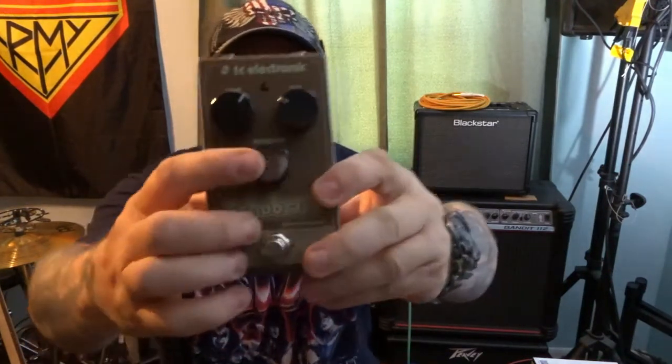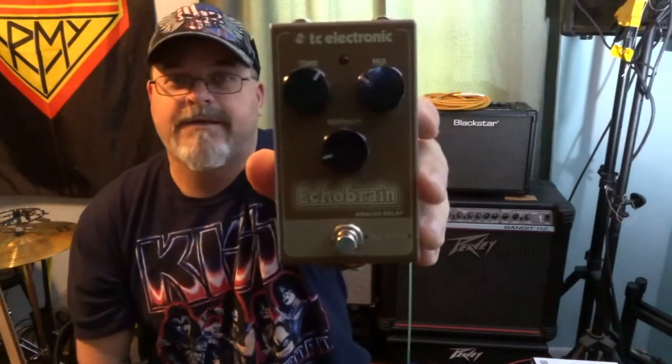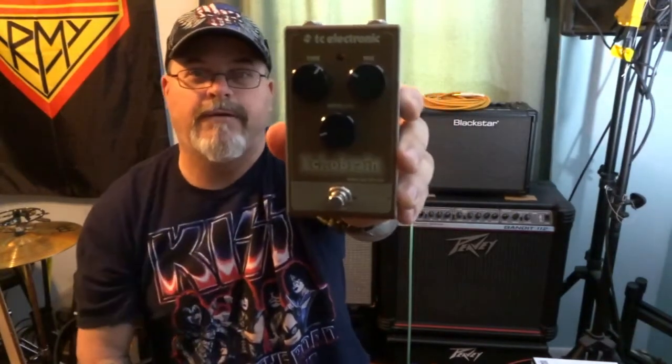First thing I want to talk about is the knobs. This is a simple layout — three knobs right here: repeat, time, and mix. That's it, simple as can be. Step on the button, it works. Super awesome. We're going to let you guys hear some of the sounds, and this thing does some kind of crazy stuff too.